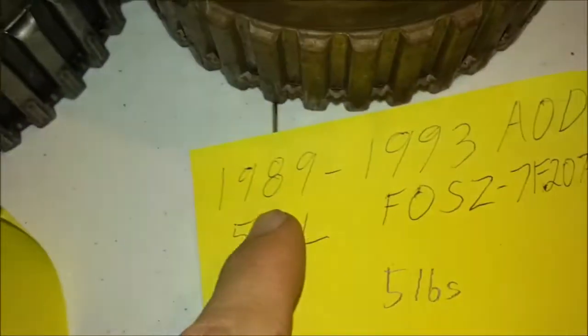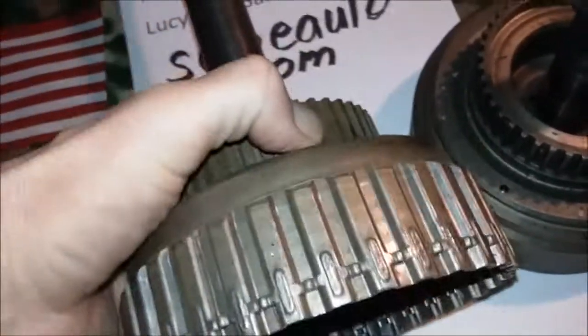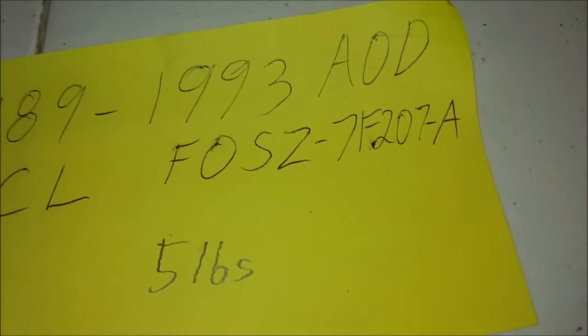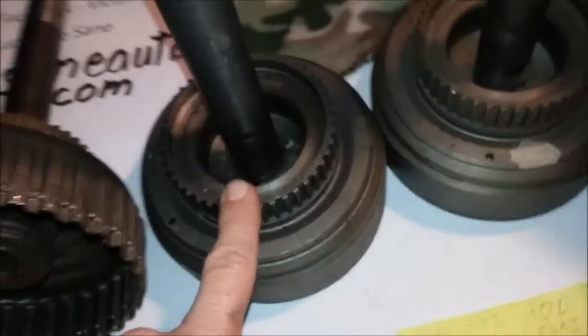From 1989 through 1993, while the cast iron drums were still being produced for AODs, you also had the option of the stamped steel drum. It has the high snap ring groove and will fit five clutches. The part number is SFO-SZ-7F207A, and it is five pounds — a full pound lighter than the cast iron drums.